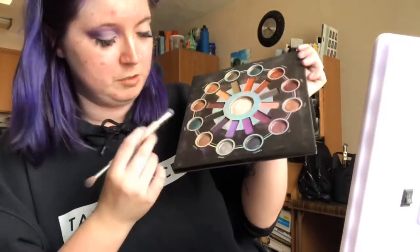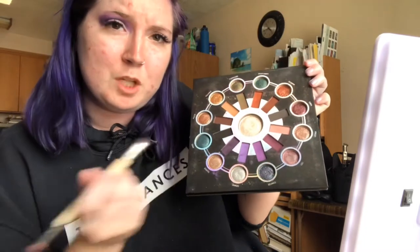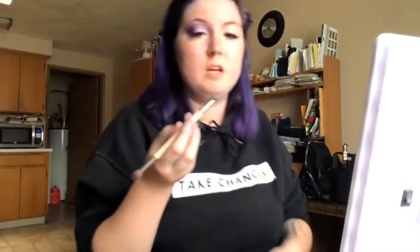We're going to be using this bluish teal color for our cut crease and we're just going to pack that on there. Don't mind my faces — I don't know what I'm doing half the time.